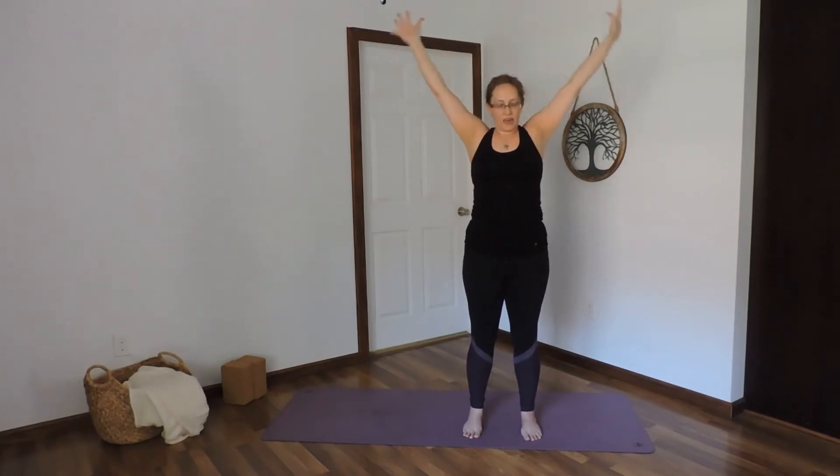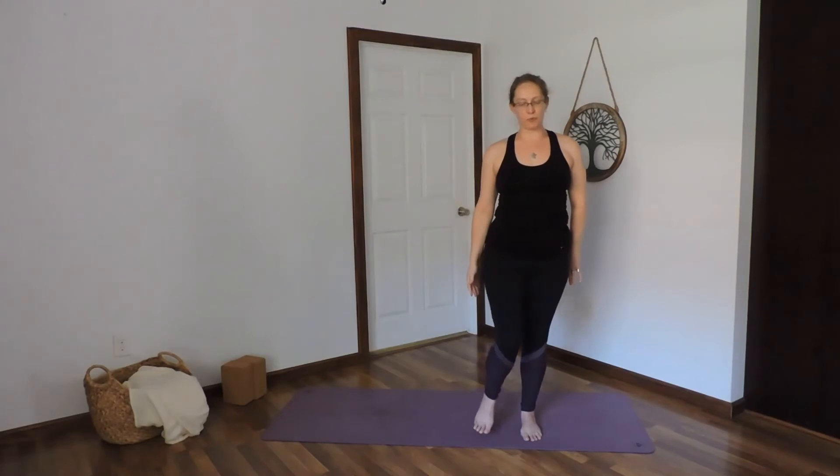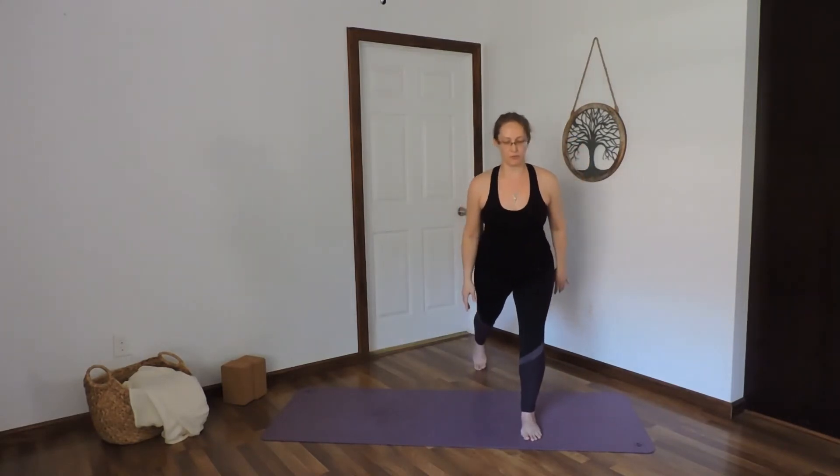Inhale, center. Exhale, arms down. Inhale, picking up the right foot. Exhale, step back into high lunge. Feet are hip width apart. Find your balance here, staying on the ball of that back foot.